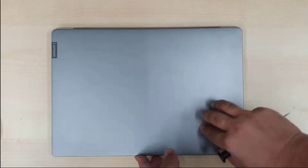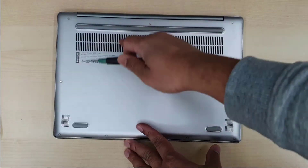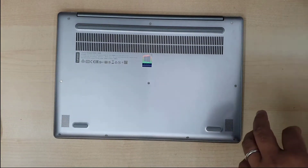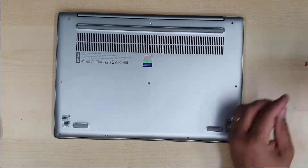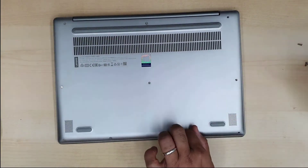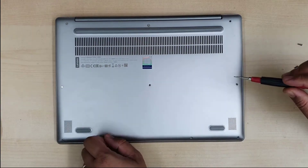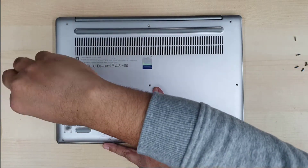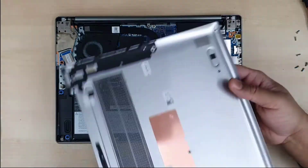First of all, we're going to switch off this machine if there is any power, and we're going to open the back cover. Make sure you have the right screwdriver — this is the pentalobe one. All the screws are the same type. I would suggest you keep the screws organized: top ones on top, right on right, left on left. Open up all the screws, then pull out the back cover to get access to the motherboard. First thing to do is disconnect the battery.